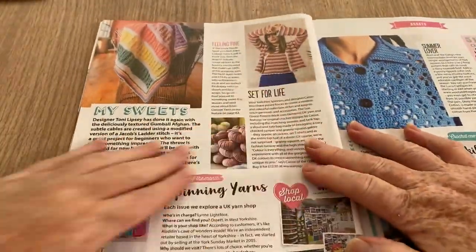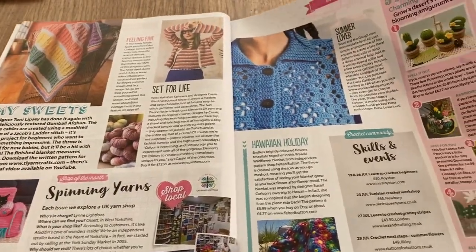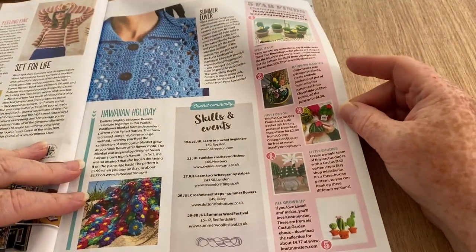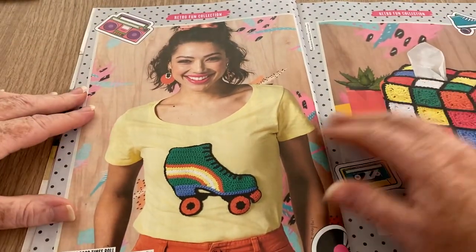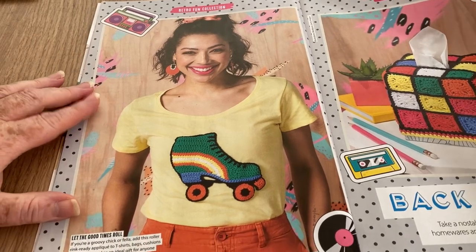We've got the bits and pieces that people send in and the fab finds — it's all about plants. The only plants I wouldn't kill, to be honest, are ones you make with a crochet hook. So this is the retro collection.